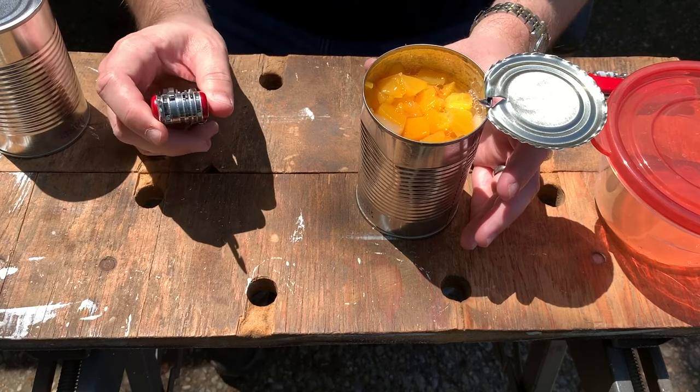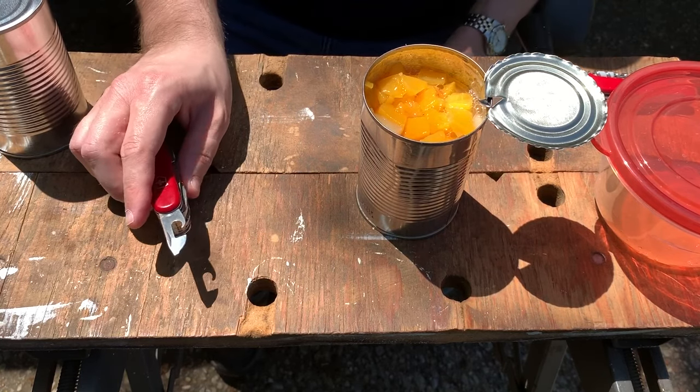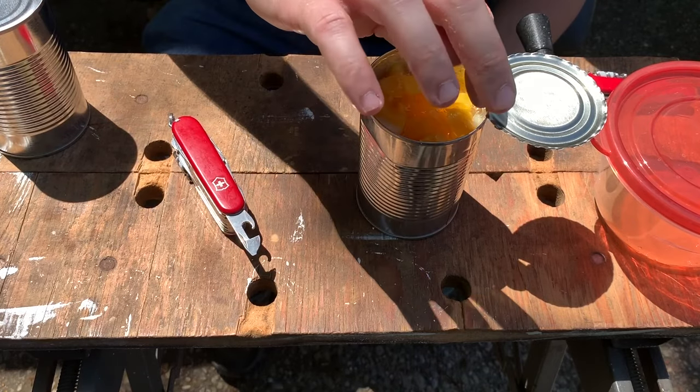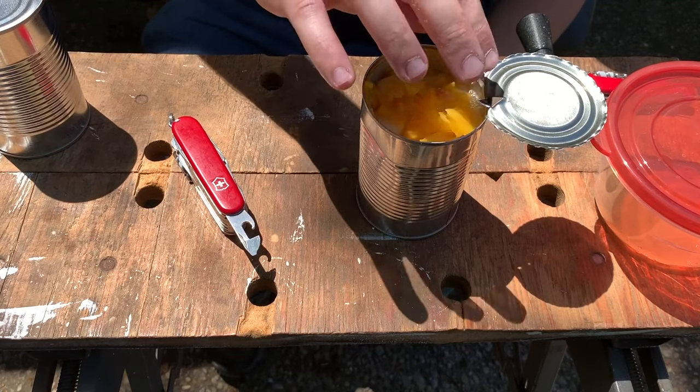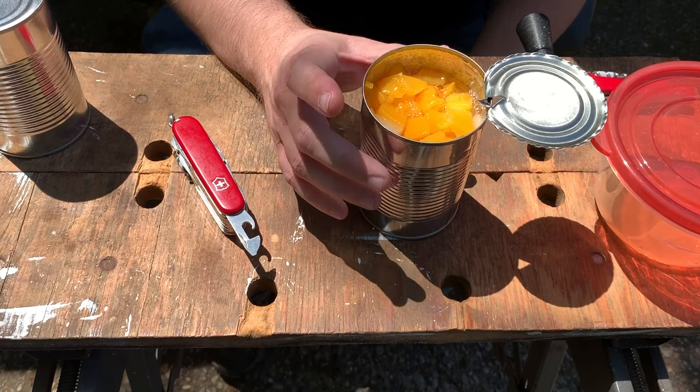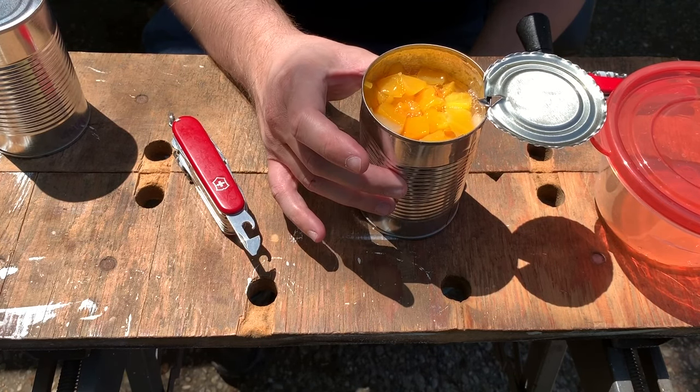One thing I always like to do when using this type of can opener — and it's good to do with any type — is wipe off the edge with a cloth. That way you get rid of any metal shavings, because there might be some and you don't want to ingest those.